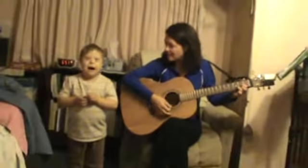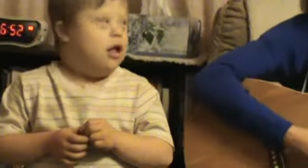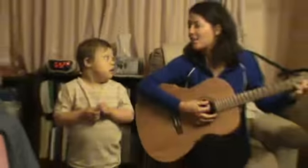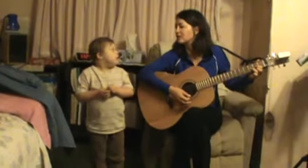Three Blind Mice, Three Blind Mice. See how they run, see how they run. They all ran after the farmer's wife who cut off their tails with a carving knife. Did you ever see such a sight in your life as Three Blind Mice? Good job!